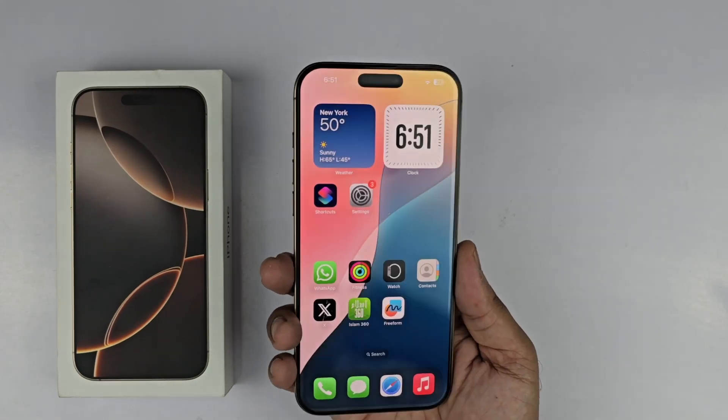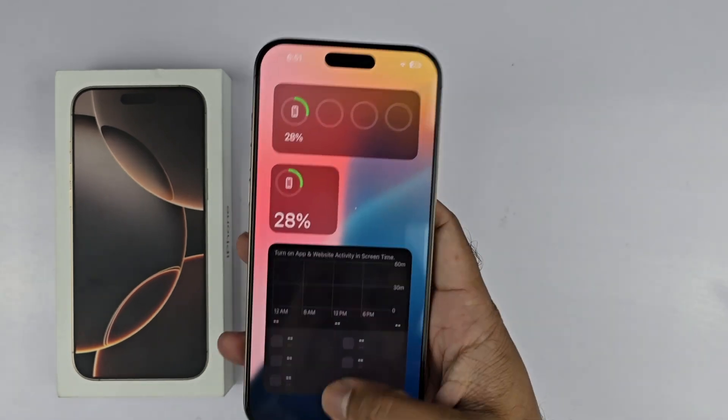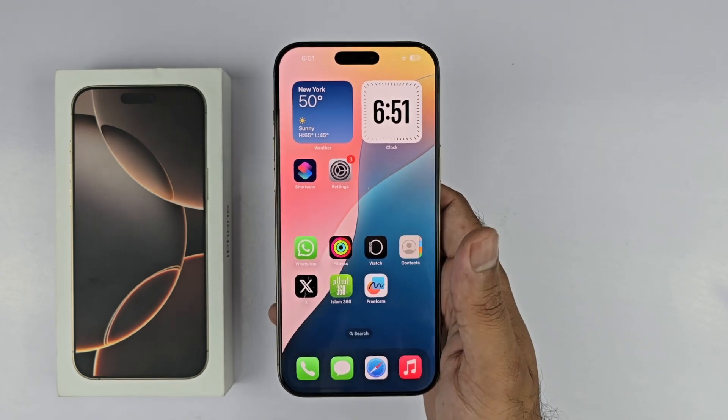Hey, what's up guys, welcome back. The iPhone 16 Pro Max is here and in this video I will be showcasing three simple, unique and brand new methods to take a screenshot on your device. So let's begin.